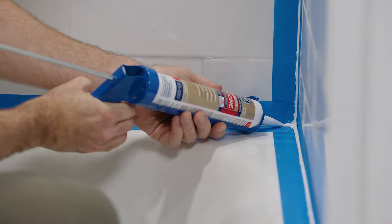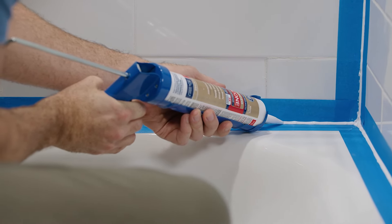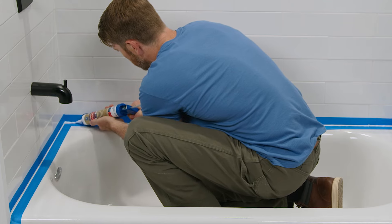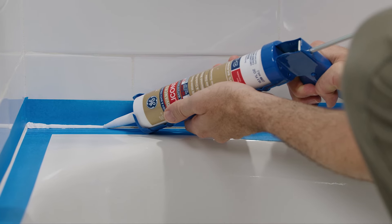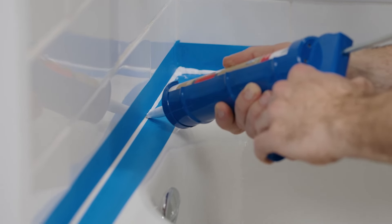Now let's seal the bathtub. Start at the edge of the tub and work your way inward. Pull the gun towards you and maintain a relaxed grip and steady speed. If you can't make it in one pass, it's okay to readjust your grip and start where you left off. Fill gaps with additional sealant as needed.